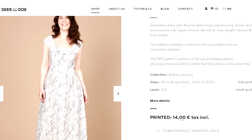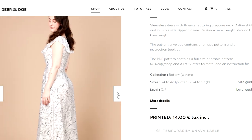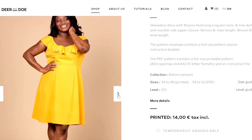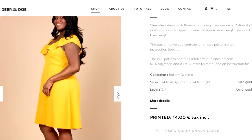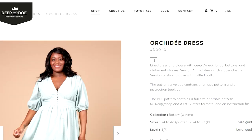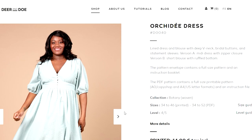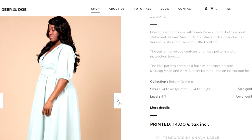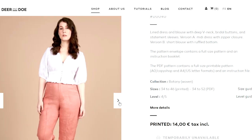Deer and Doe come in sizes 34 to 52. This dress is an absolute standout for anyone in the northern hemisphere looking to do some beautiful garden parties or weddings now that we're all allowed to socialize again. The other dress is the Orchidee dress — same size range, 34 to 52 — with a beautiful V-neck and bridal style buttons down the front. That could be a really good challenging project if you want to tackle self-covered little bridal style buttons. I love these dresses, I think they're both really unique and beautiful.